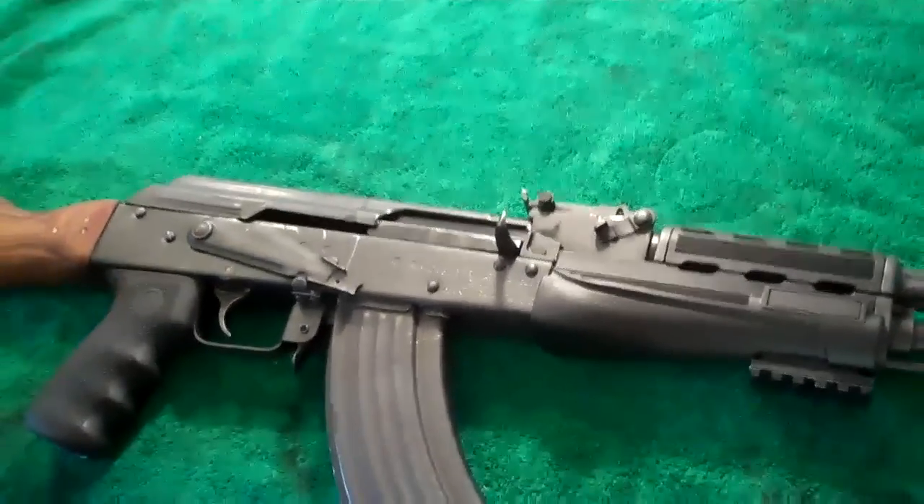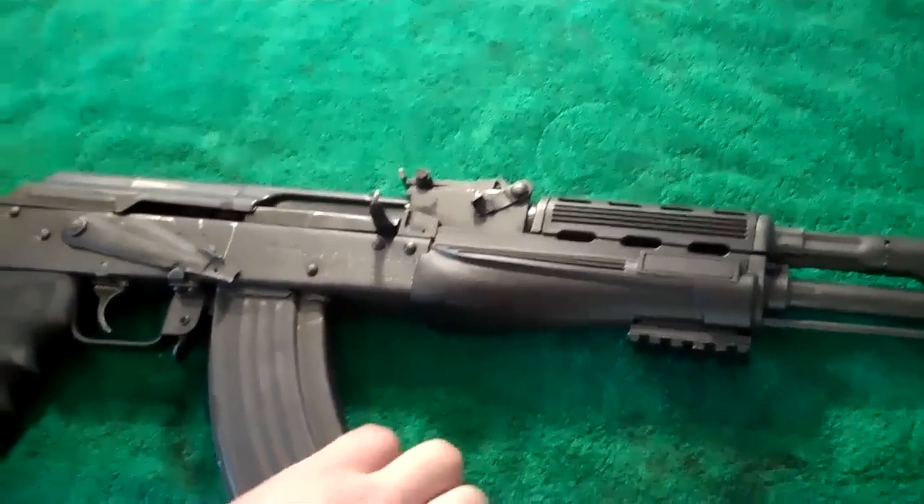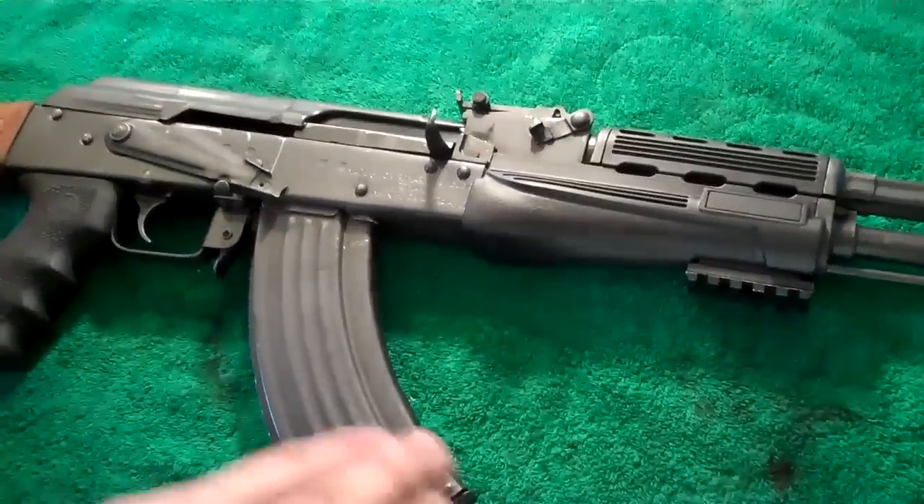Today I'm going to show you how to take apart your Wasas 10 or AK-47. It's very easy. There's not very many parts that go into one of these.